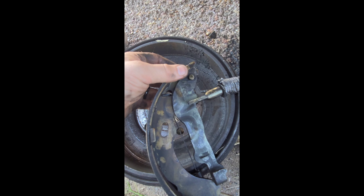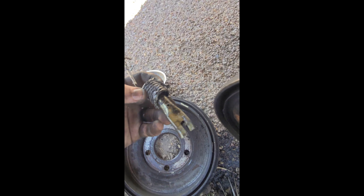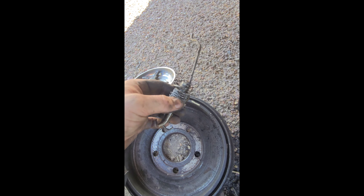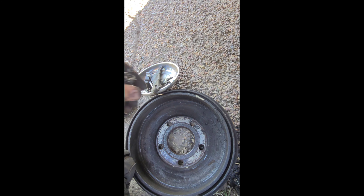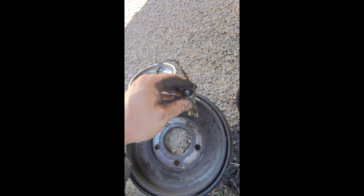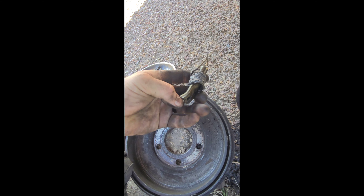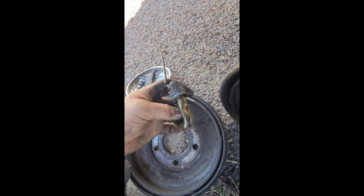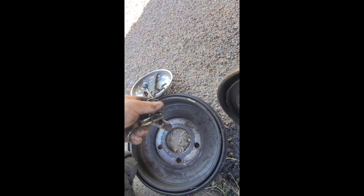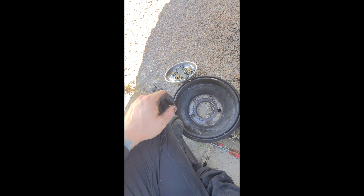With the brake part all disassembled here and everything off, I've got all my pieces set aside because I got a new spring set. We have our self-adjusting part right here. I went ahead and removed this end and bolted it all the way down inside so we can go ahead and remove this spring. Once that's removed we'll pull our new spring pack out and start reassembling the new parking brake. I'll try my best to get as much of that on video as I can so there's no confusion on how it goes together.